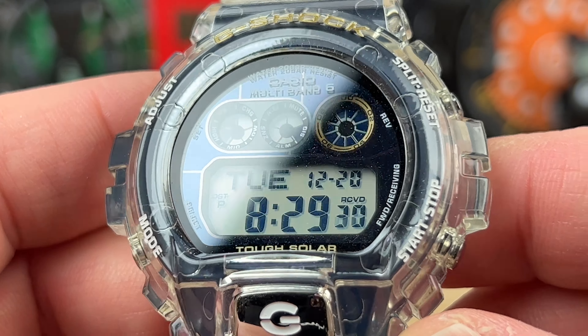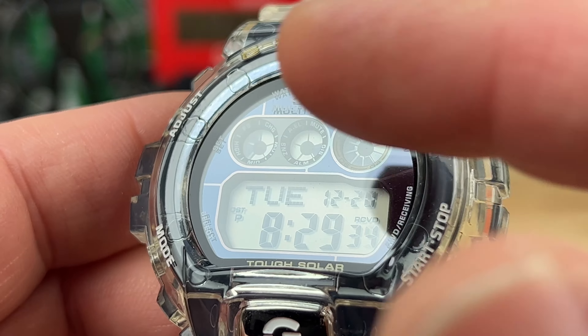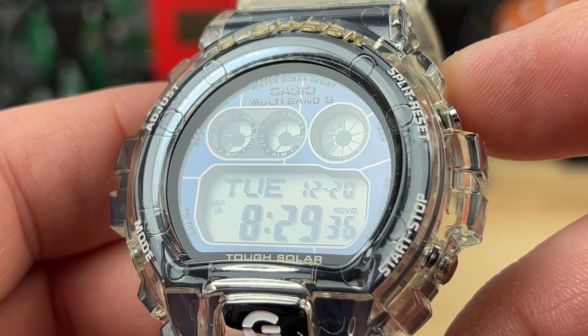You have your solar cell — you can kind of see it if I hit that angle. There's a good amount of real estate dedicated to the solar cell there, which helps with the charge.